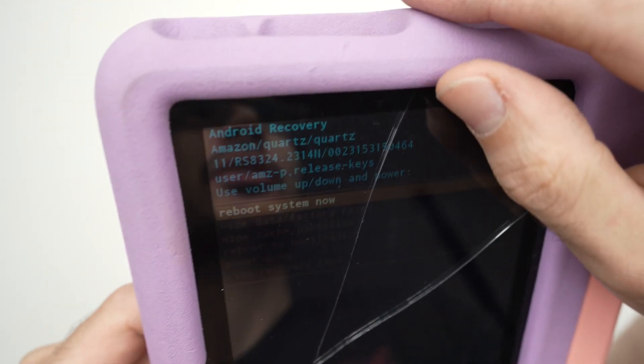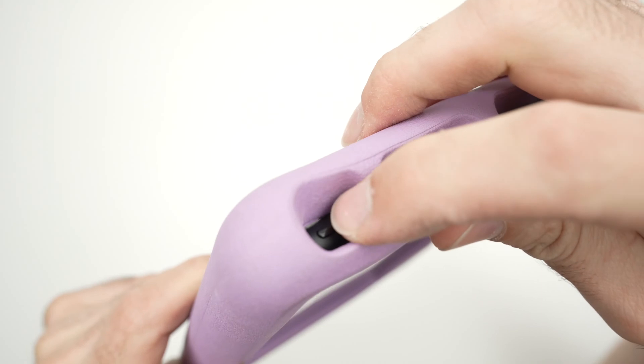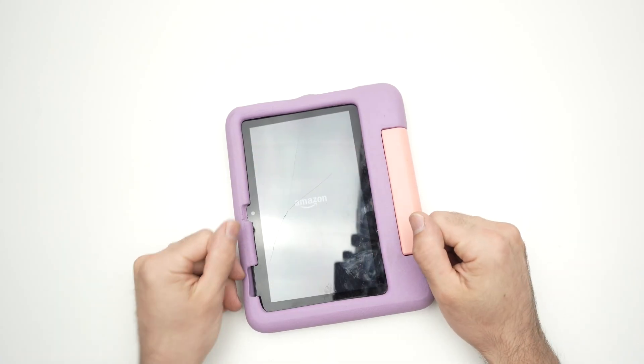Now we need to actually boot the tablet. So we're going to highlight 'reboot system now' and press the power button. Now we just have to wait about three or four minutes. I'll be back when this is done.